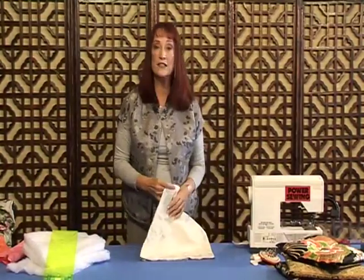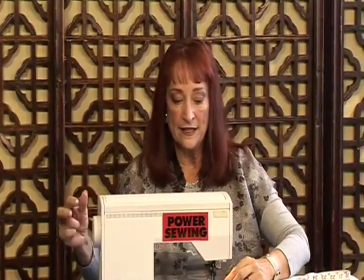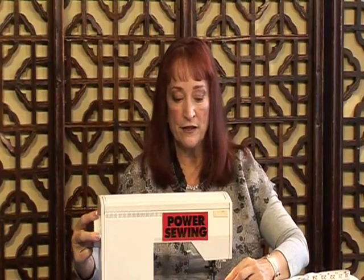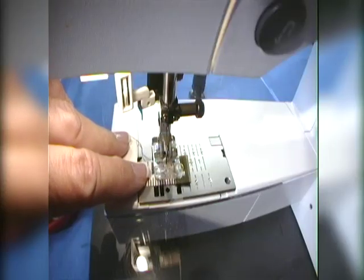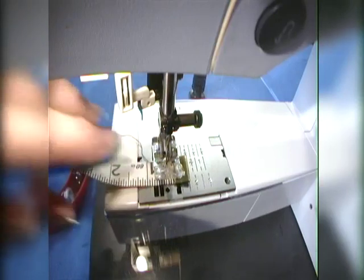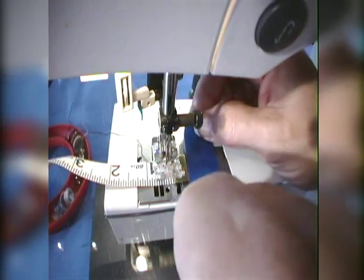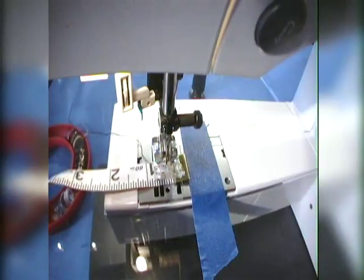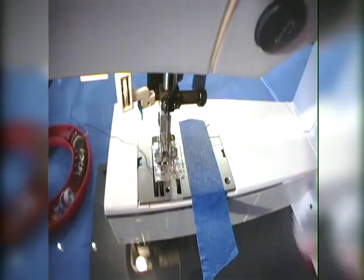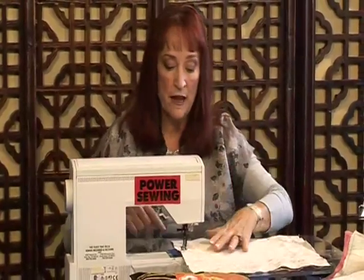Now we're going to go to the machine and sew this together. Before we start, let's decide where a half-inch seam would be. I put my needle down at a half inch and then put some painter's tape there — it's like a little fence — so when I start sewing, the seams will all be uniform. That's the hardest thing, especially for a new sewer.